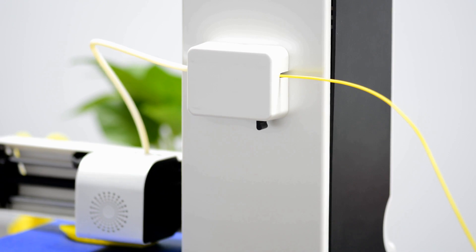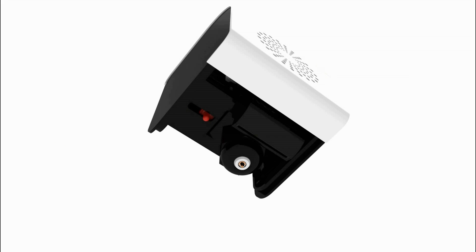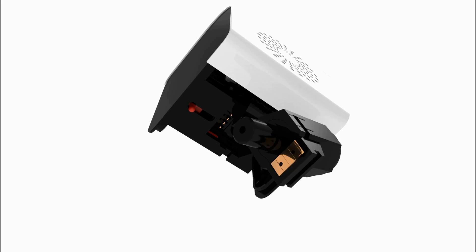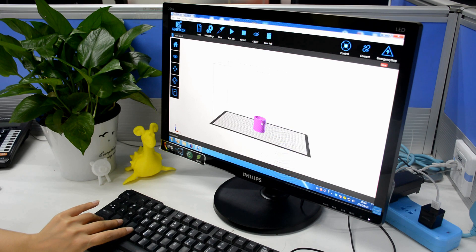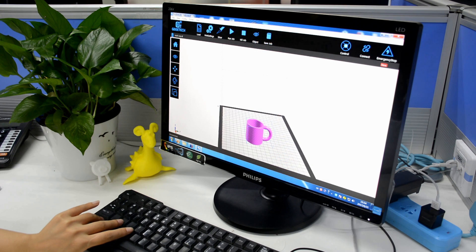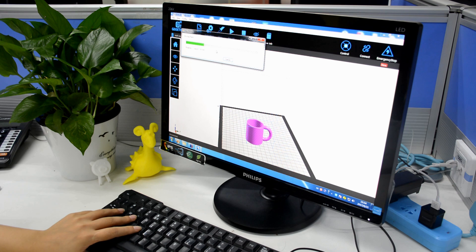The new extruder consists of modularized parts, saving you time and effort in swapping the wireless hot end. As compact as it is, the E180 can help you turn your unlimited imagination into tangible and practical items.